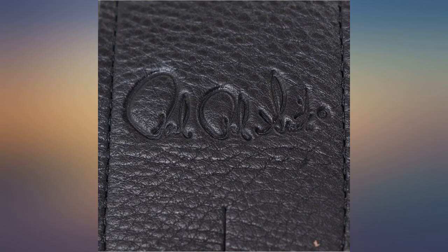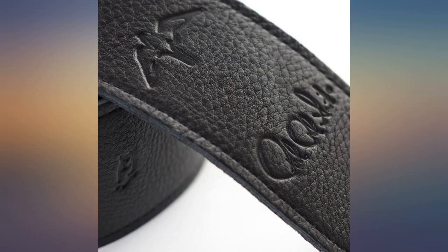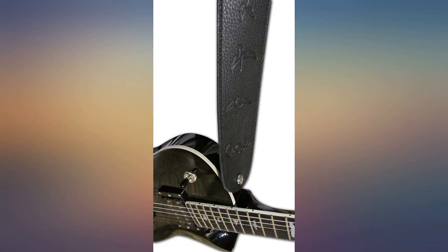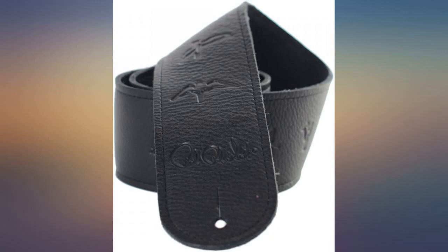It's a PRS product — quality is there, enough said. Great quality, looks great strapped to my PRS Custom 24. Didn't want to put anything less on it. Happy with the quality and feel.